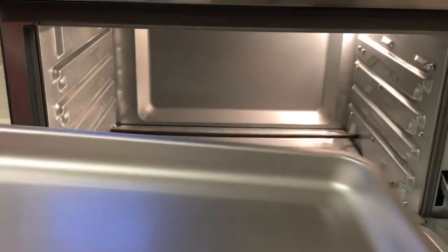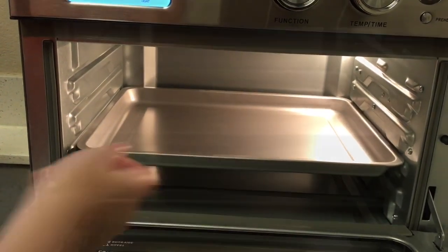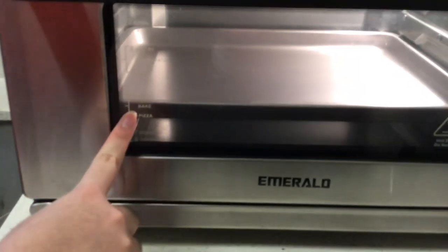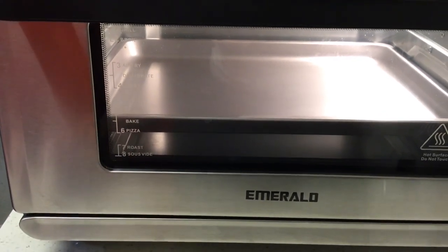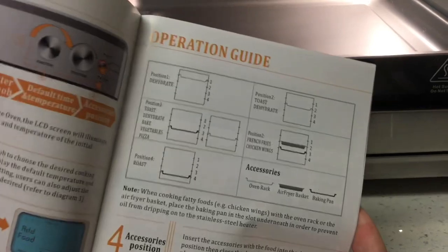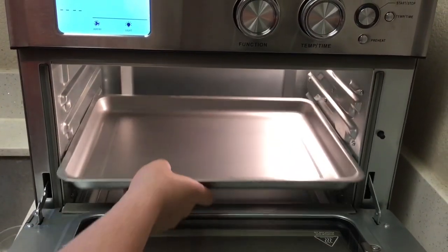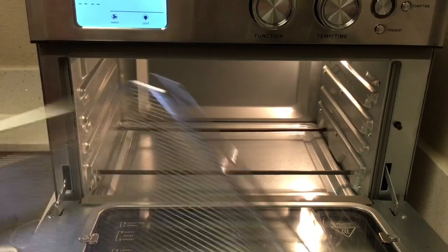First, this is the baking pan, which can also be used as a drip pan in case anything drips down. When you don't know which slot to put your pan in, you can close the door and look at the guide on the front, or check the instruction manual for the correct tray position.